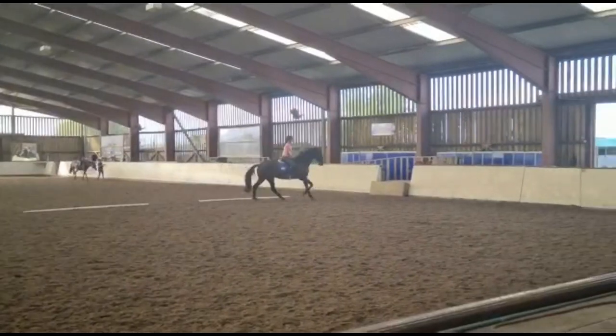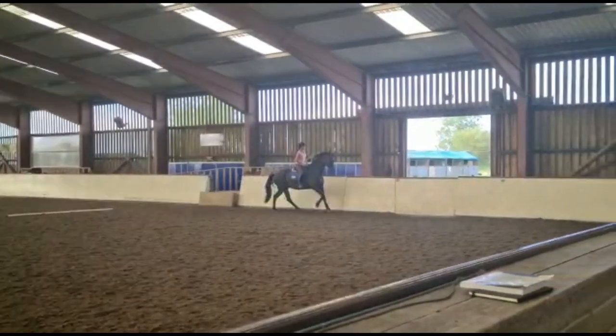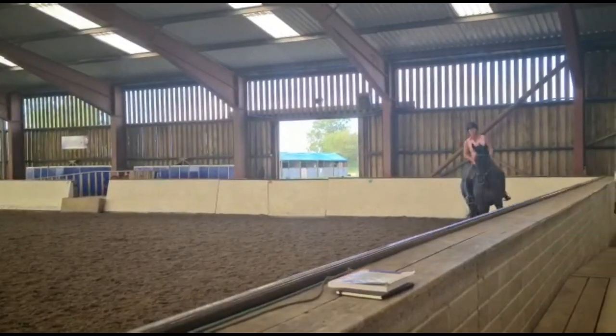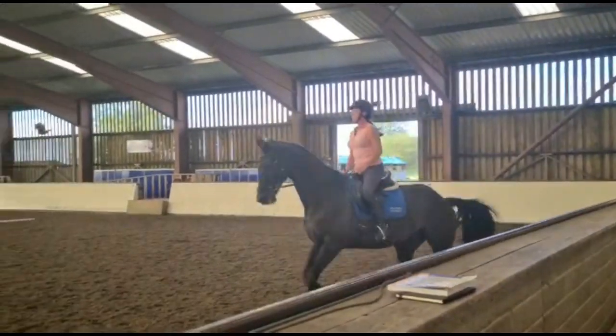Do you know how to ride a flying change? No. Change the ring with a simple change and we'll do it. I'll explain to you.